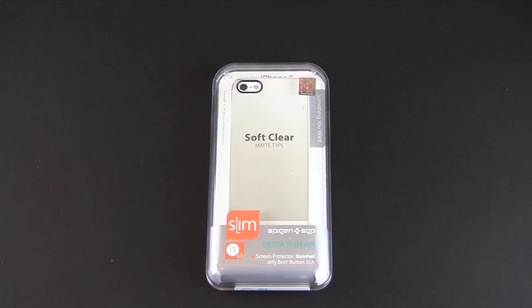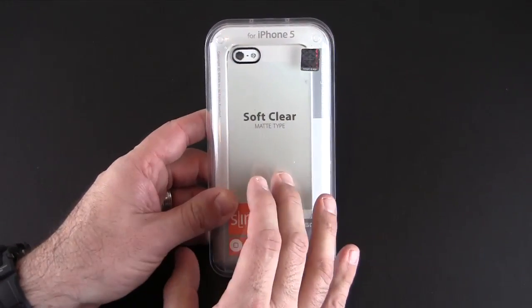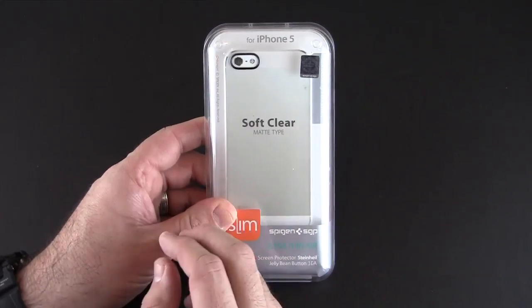Hey guys, it's Larry Greenberg, and today we're taking a look at the Spigen SGP Ultra Thin Air series case for the iPhone 5 in soft clear. We've taken a look at this case before in one of the colors — I reviewed the white version — but this case comes in two different clear versions as well.